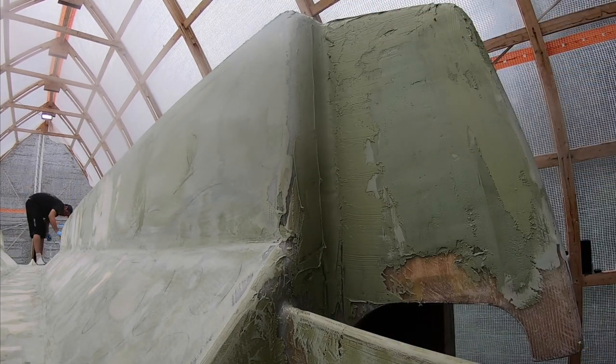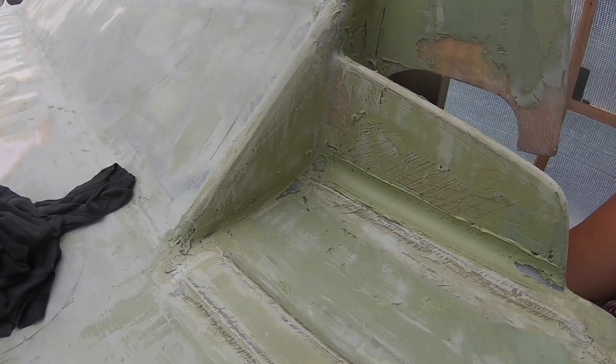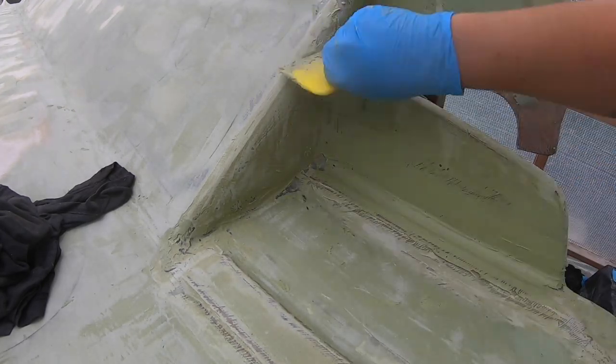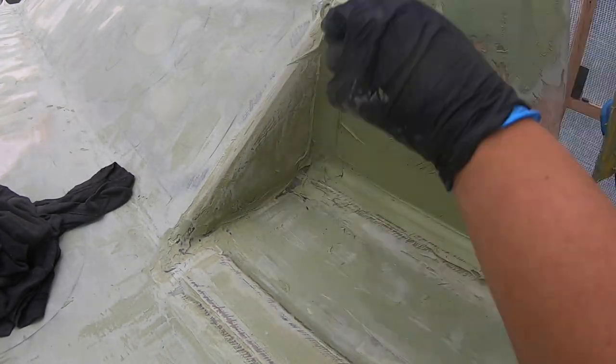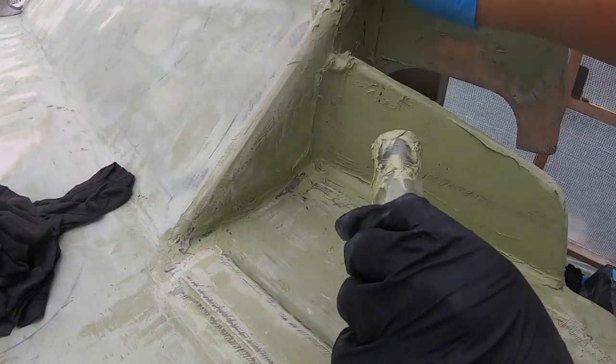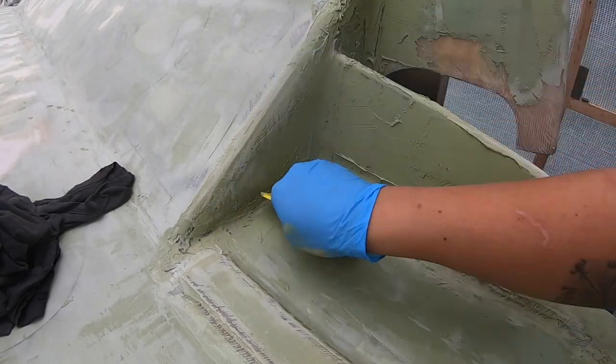If you're going to learn anything during boat building, it's how to improvise. In this case, you can see me using a little bottle that's about an inch and a quarter in diameter, and it worked perfectly as a radius tool for fairing on the swim platform and in between the transom and the motor well.